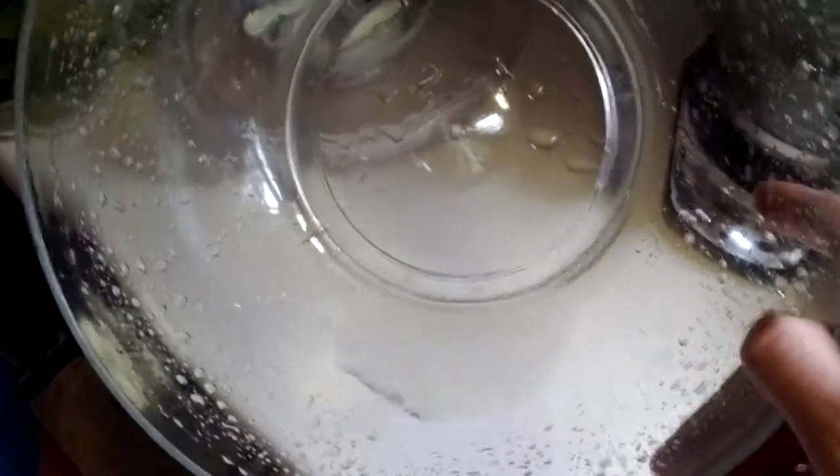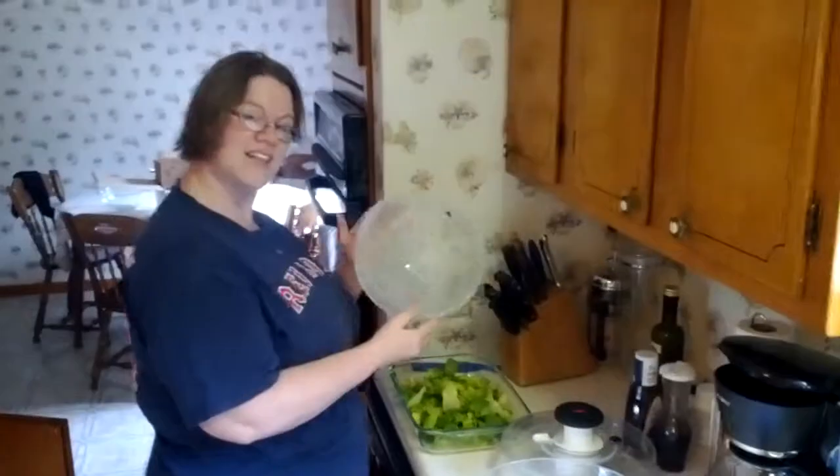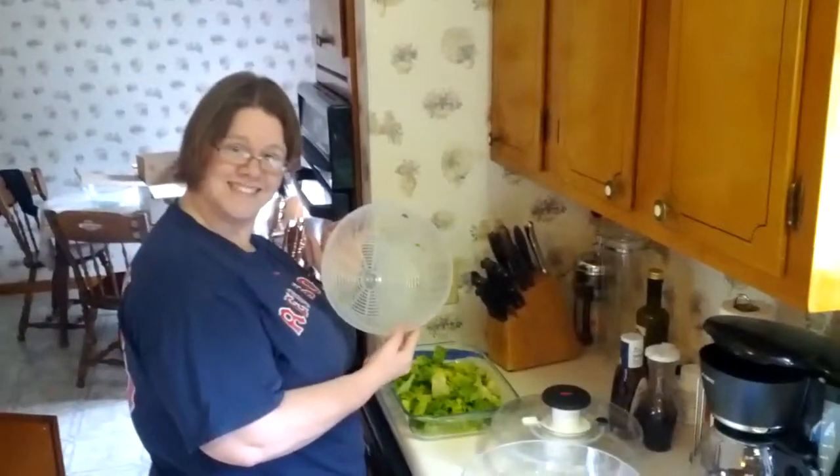Looks like you're making a Caesar salad. There's quite a bit — that water came off the lettuce. So that is how to use a salad spinner. Thank you very much. Thank you.